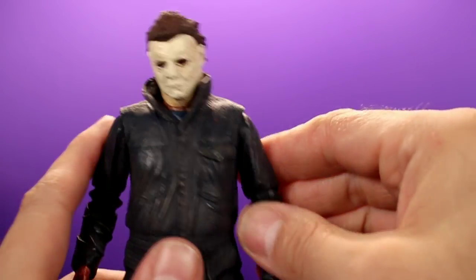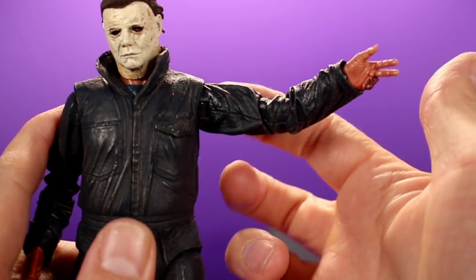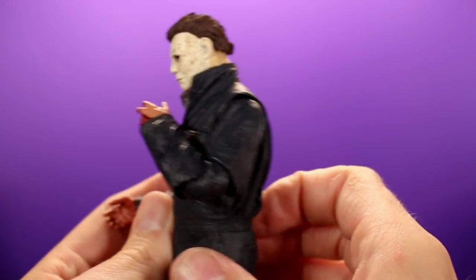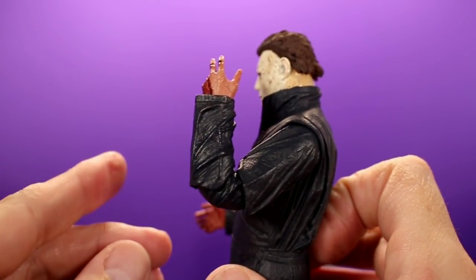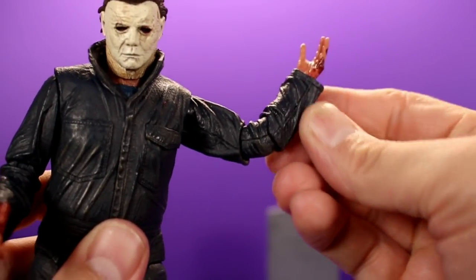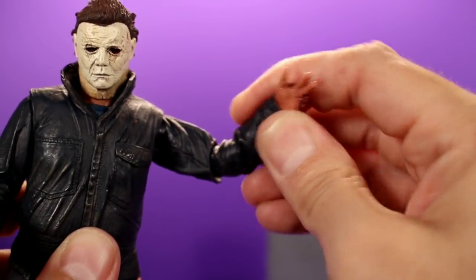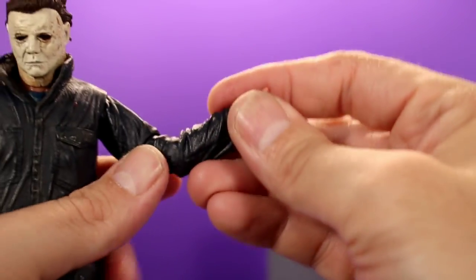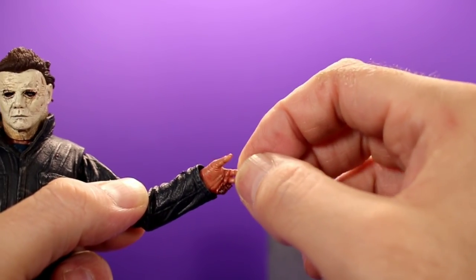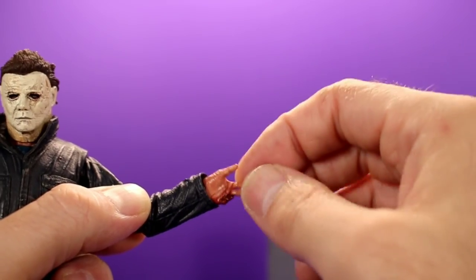For the arms, there's a peg joint that sticks into the torso so it can go all the way around and out to the side. There's no upper bicep swivel, but you do get a swivel at the elbow and he also has double-jointed elbows, which is really nice — you can get him to bend a really decent amount. There's also a swivel on the upper elbow part and at the forearm, which adds some options. For the hands you have swivel and a hinge, though the joints are kind of weak so it's a little difficult to mess with.